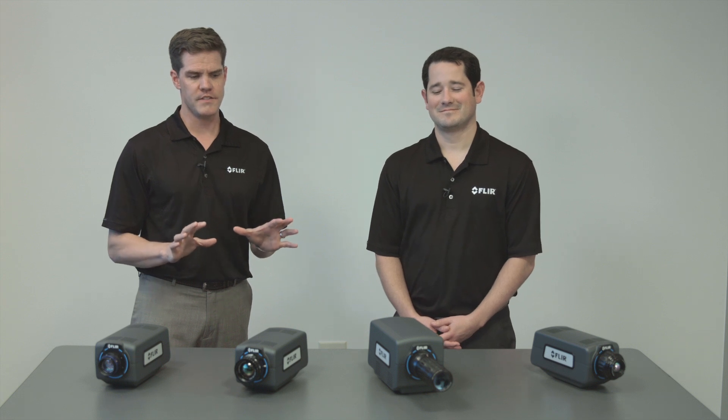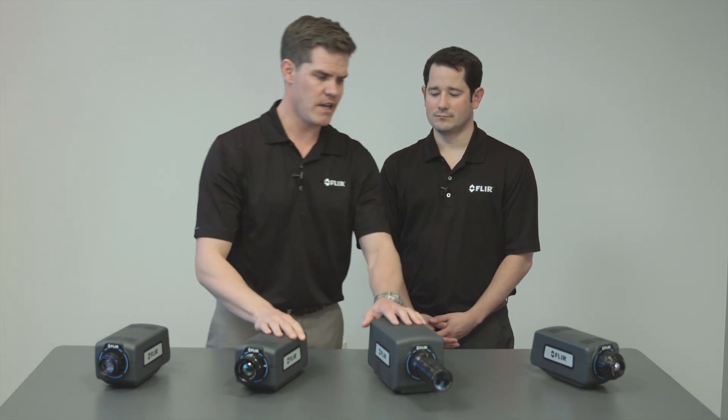Hi, my name is Chris Boehner and this is Mark Bicello with FLIR. Today we're really excited to talk about the brand new cooled A-series family of products. We have a near-infrared, two mid-wave cameras, and a long-wave camera we're going to talk to you about today.